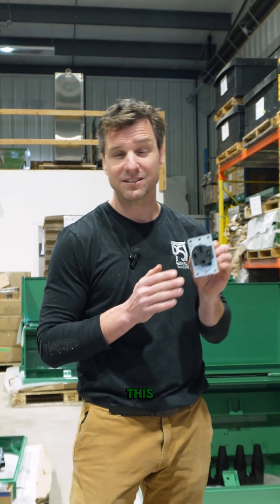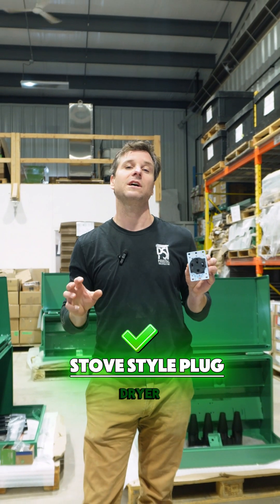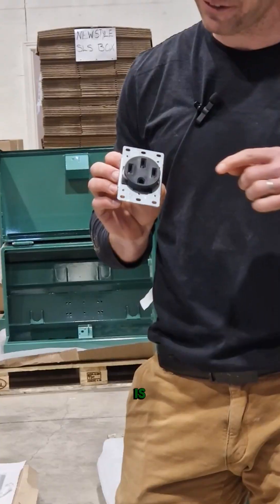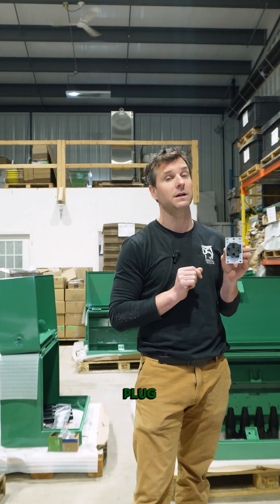I called this a dryer style plug, the 14-50R, but it's actually a stove style plug. The dryer style plug isn't a 50 amp rated receptacle — it's a 30 amp rated receptacle. And the difference, thank you Kyle, is that the top neutral, instead of being straight, has an L-shape on it, so a different plug goes into it.